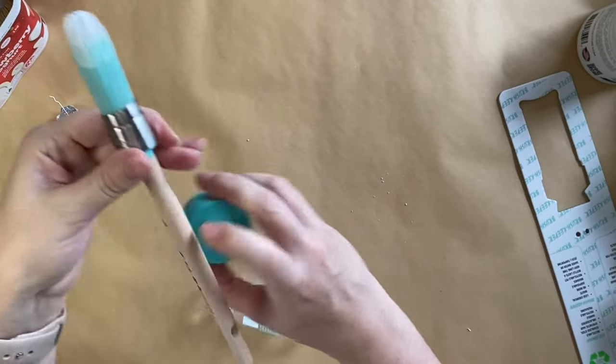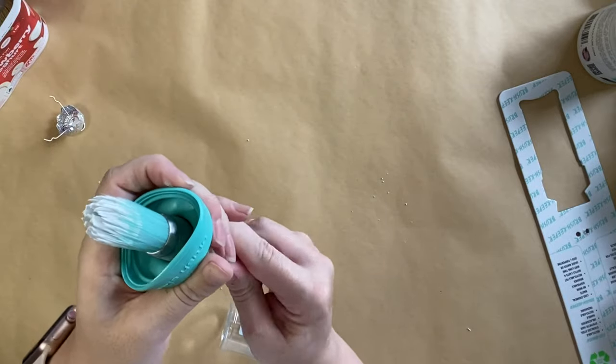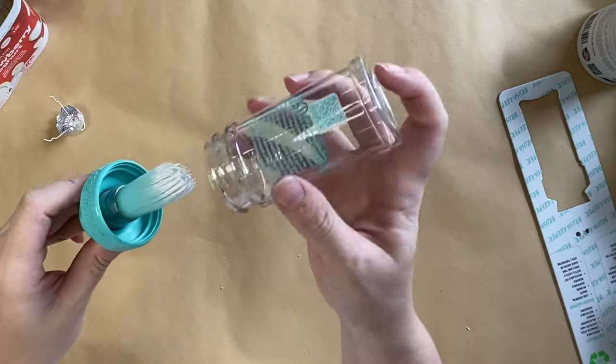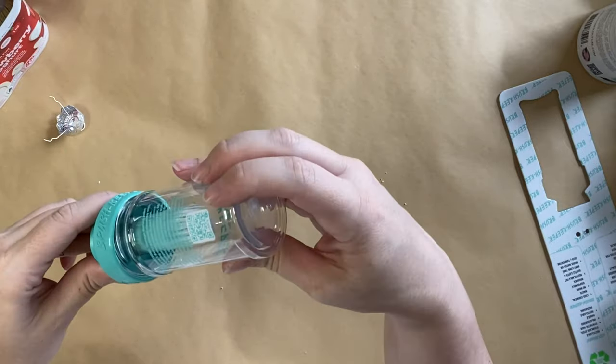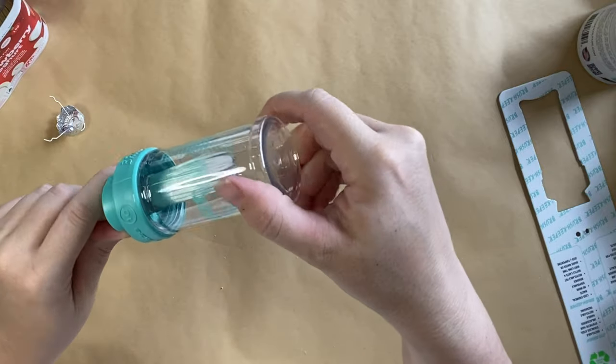Now ordinarily I would wrap my brush in cling wrap or put it in a ziploc bag to keep it moist in between coats, but instead I'm going to add this airtight attachment on top of my brush and it will keep it nice and moist until I'm ready to use it again.